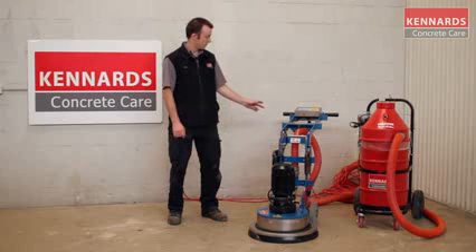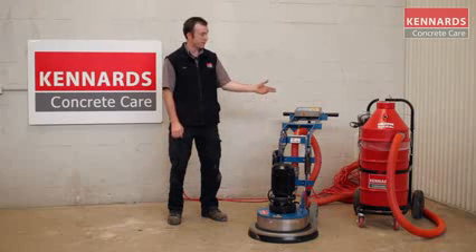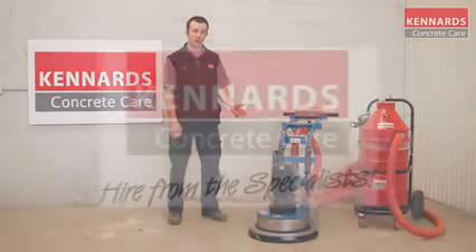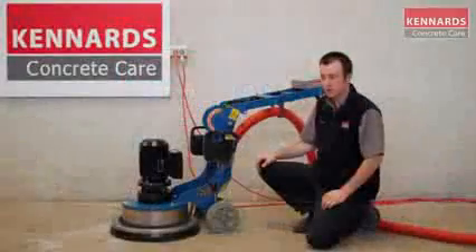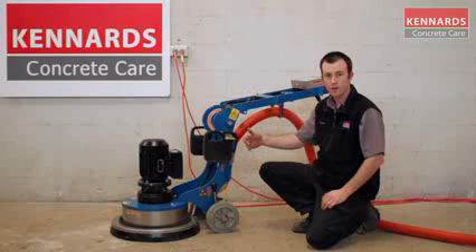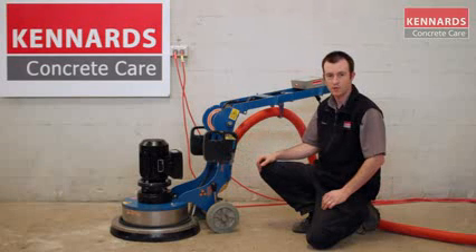The unit today is hooked onto a vacuum cleaner, as the demo we'll be doing is dry, but it can also be used in a wet application. Today I'll show you two important features before we start using this grinder: one is the levelling of the motor straight up and down, and the other is the placement of the weight of the machine.